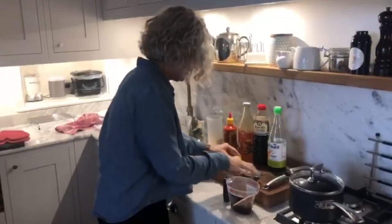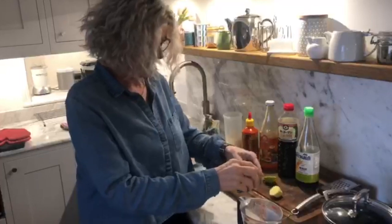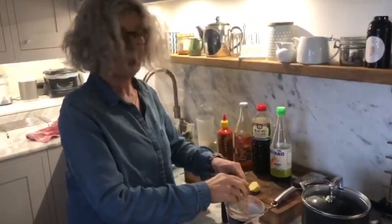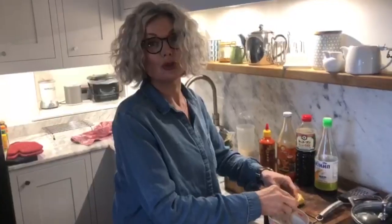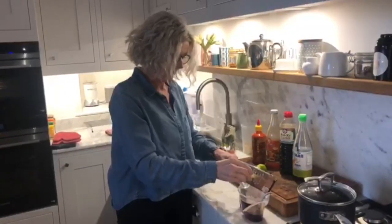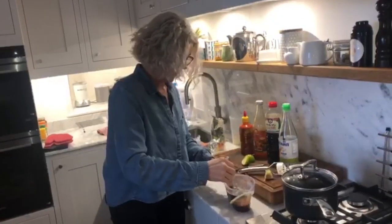I'm going to put the juice of a lime, so squeeze it down to juice it up — in it goes, just like that. And I'm going to put a good knob of grated ginger, already peeled. So mix all that up.